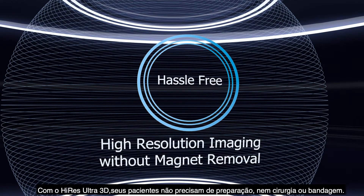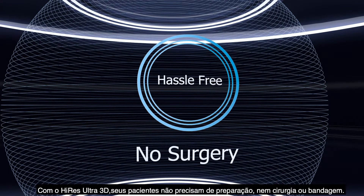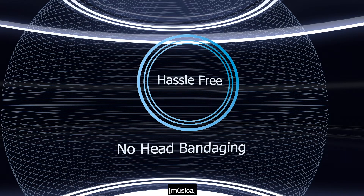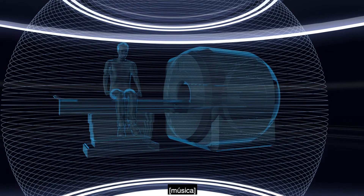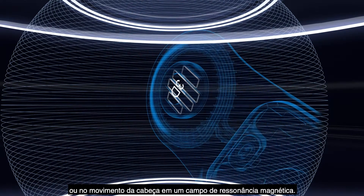With Hi-Res Ultra 3D, your patients require no preparation, no surgery, and no head bandaging. This implant does not require any restrictions on head orientation or head movement in an MRI field.